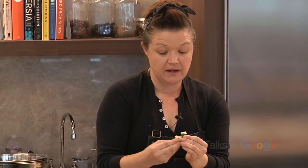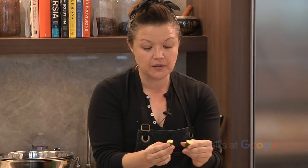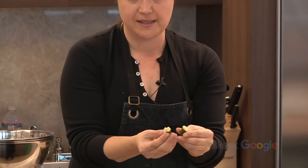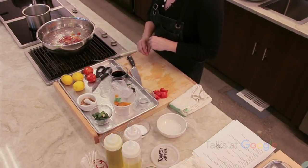These are finger limes, which are a little bit harder to find. You can easily substitute by getting limes and just chopping up the segments to give little pops of acidity. They're originally from, I believe, New Zealand, and a couple of farmers started growing them here. They're little tapioca pearls, almost like caviar acid. They just bring little pops to surprise your palate while you're eating.